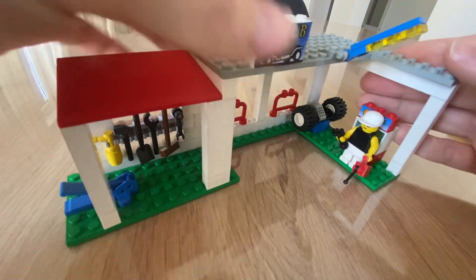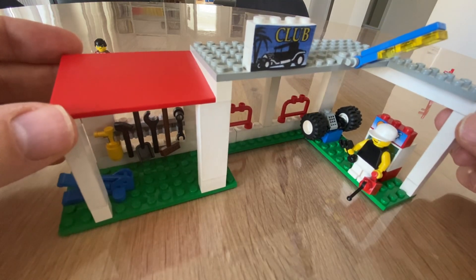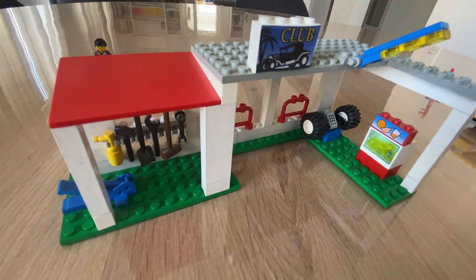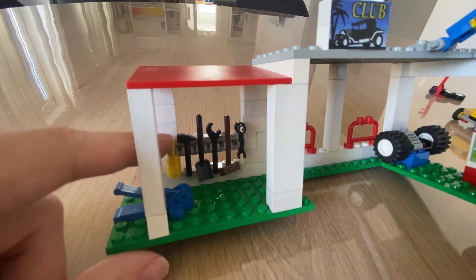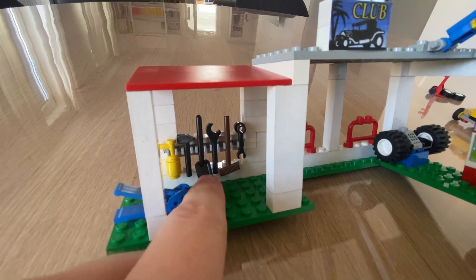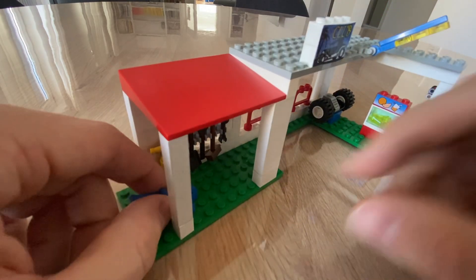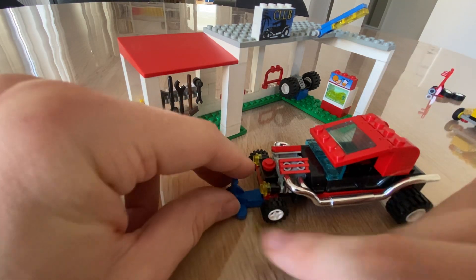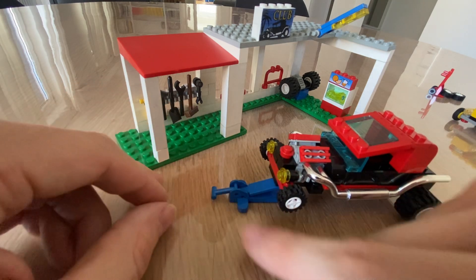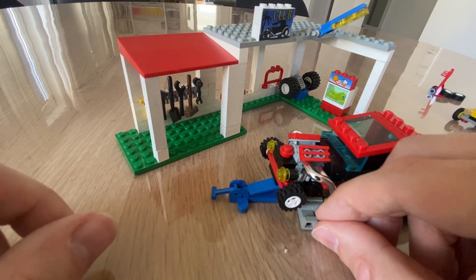Let's take a look at the main build — the hot rod workshop, meant to tune and repair these hot rods. We've got a workshop section with a fire extinguisher, different tools, wrenches, a broom and a shovel. And here you've got a jack to lift up the cars — you go like this and it really lifts up. That's neat — a mechanic can go underneath and work on the different parts.